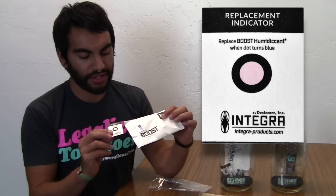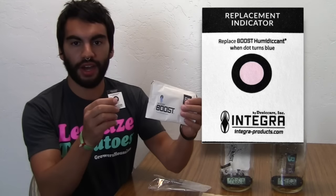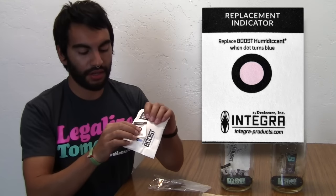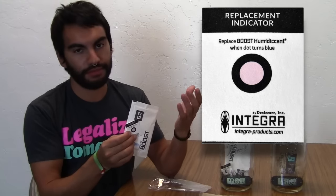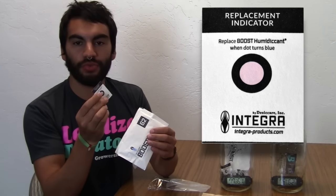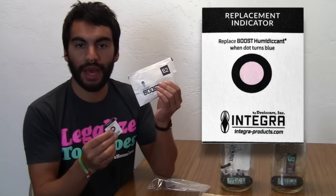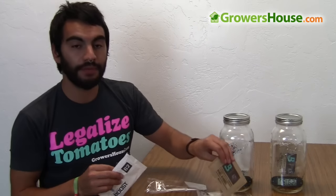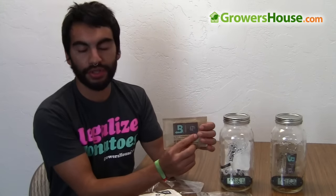The Integra comes with a little indicator card, which is unique and new. The indicator card has a red dot right now, and you put it in with the Integra. You're able to see if the humidity is staying consistent with what you want, even if you don't have a humidistat. The red dot turns blue when it's time to change the pack out — when the pack is no longer able to keep the relative humidity where you need it. Whereas with the Boveda, when it can no longer stabilize the humidity, the liquid actually turns into a solid, and once it turns solid, you know to switch it out.